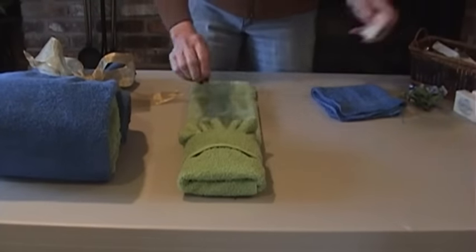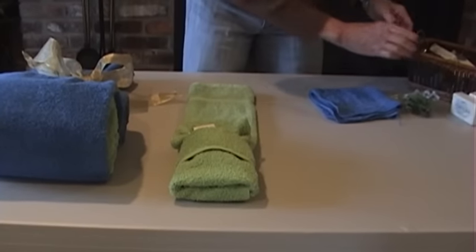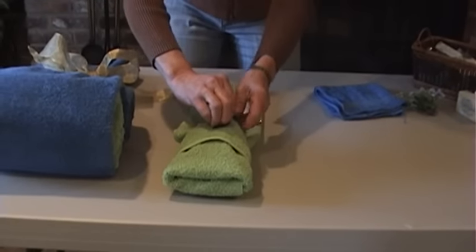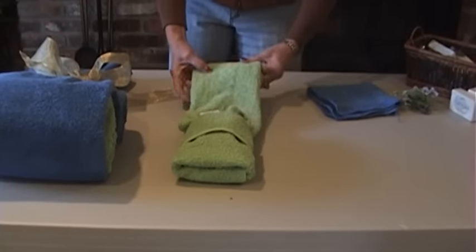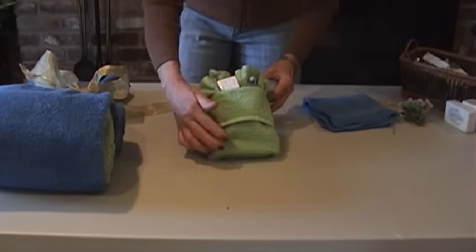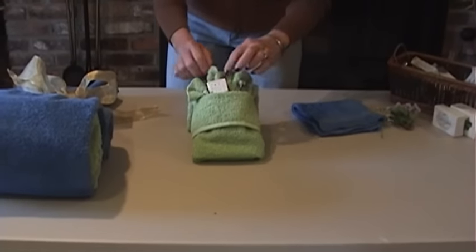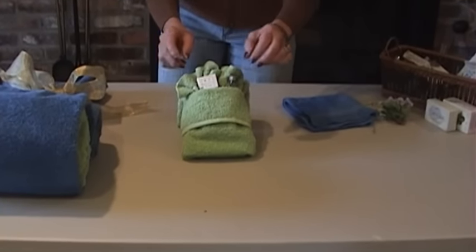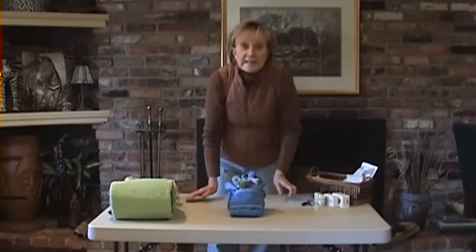Here again we can add a decorative soap, some shampoo, or some lotion. Because it's on a counter, I don't want it to lay flat — I'm going to roll the long part up so that the towel will sit nice and pretty, and really be a beautiful display and a nice surprise for guests and homeowners. Take the extra time and you're going to make a huge impression on your clients. Bye-bye.